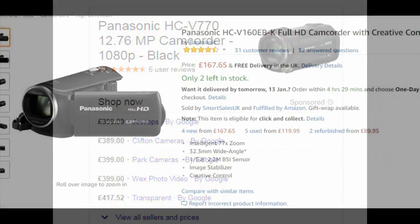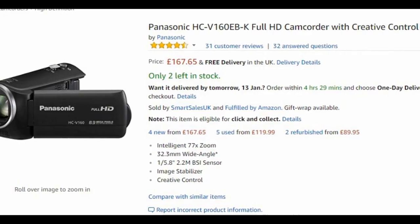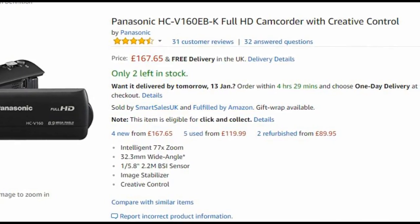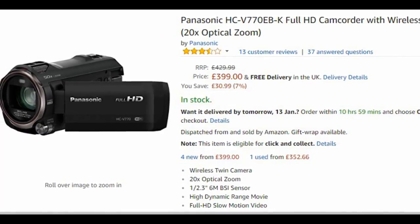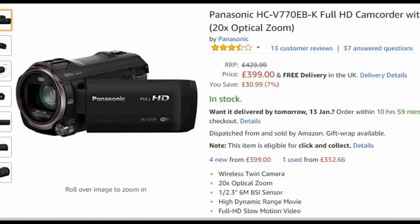As I said at the beginning of this video, if you're just looking for a quality 1080p camcorder to take on holiday, this camera really doesn't make any sense because you can get that so much cheaper and in a smaller form factor. Only if you have use for the creativity and all of the manual adjustments does things start to look a little bit clearer.